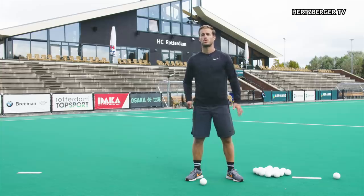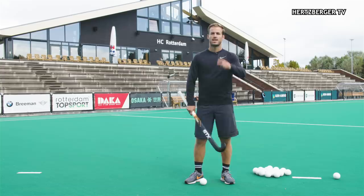Hey guys, welcome to a new training tutorial. Because so many of you asked for new elimination moves, today's tutorial is three new elimination moves. So let's get started.